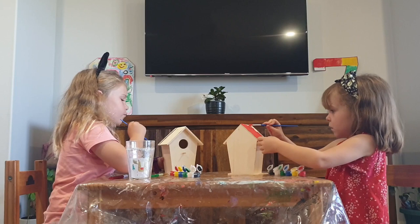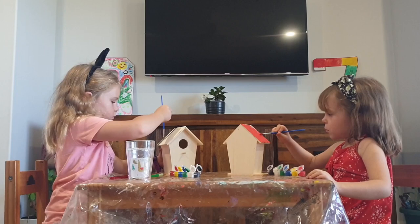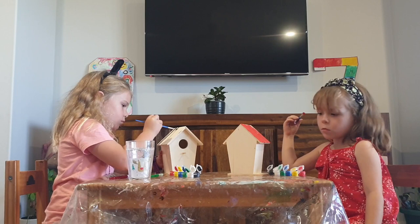Are we gonna put those birdhouses in a tree or on the fence today? I know — what about putting it on the windmill we have? I'm not gonna put mine on the windmill because when it blows, the bird will get hurt when it falls off. I think we've got a special spot for yours, Charlotte. Keep painting, they're looking really good!